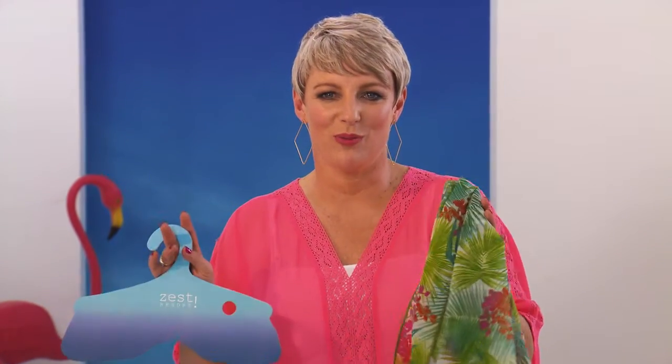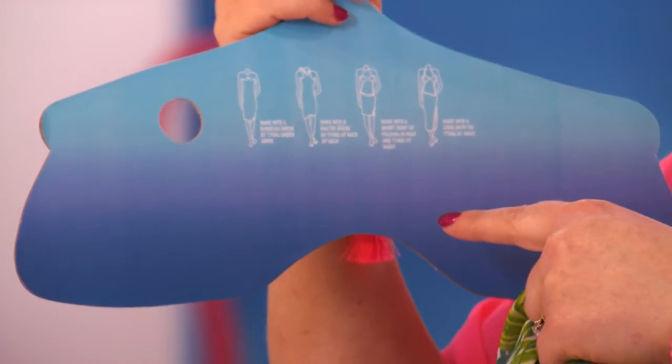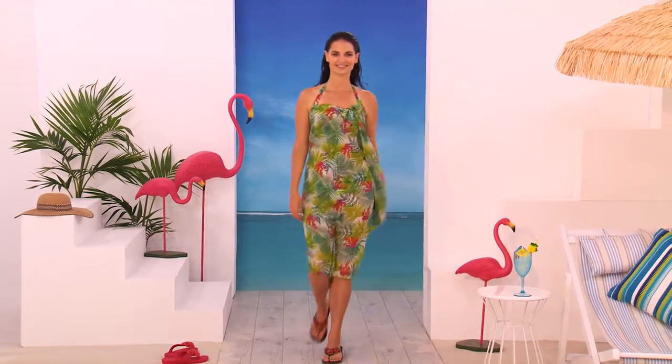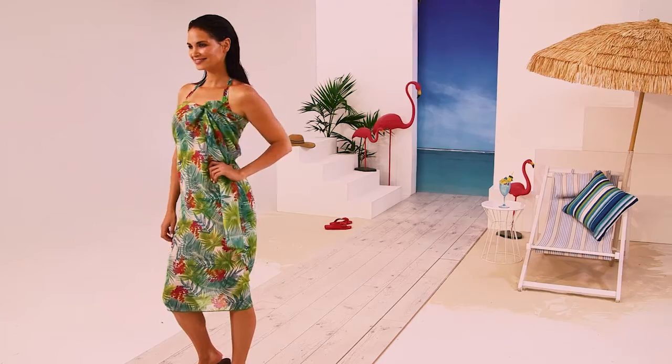Every woman needs at least one gorgeous sarong this season. We've got beautiful prints that go back with the swimwear coordinates and we've also got completely plain ones. They come with clever packaging which has got four beautiful diagrams on the back showing four different ways how to tie your sarong. The bandeau tie is a really simple one — you wrap the sarong around yourself, tying it off either to the side or in the centre, which creates a little strapless dress.